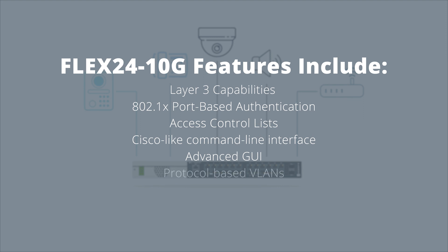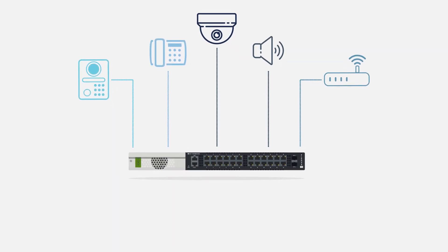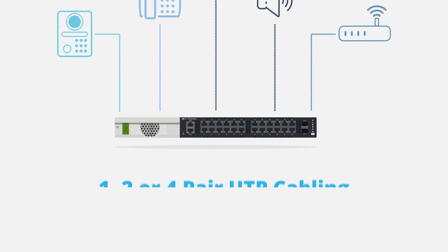Additional features include a Cisco-like command-line interface, an advanced GUI, protocol-based VLANs, LLDP MED, QoS, and more, providing seamless integration into your overall network. The Flex24 10G switch enables any IP or IoT device over 1,